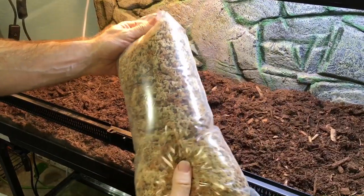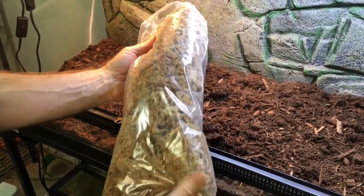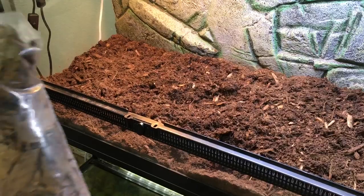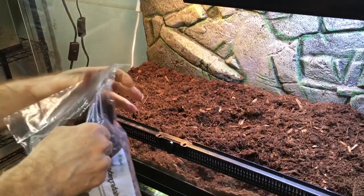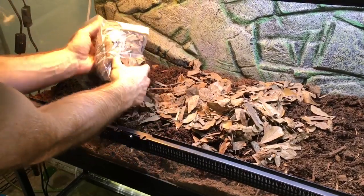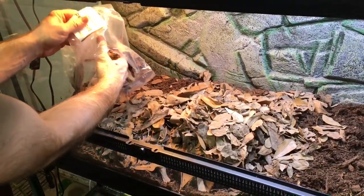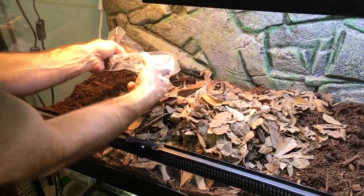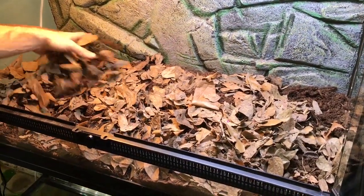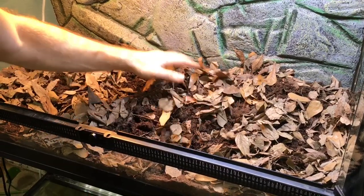I just poured some water into this bag to get the sphagnum moss a little bit wet — again, purified water. I'm also going to add the leaf litter. Looks like there's some oak in here as well as some other types of leaves, and it's always good to have a mix. I'm going to get some of it mixed up into the substrate and leave some on the surface.